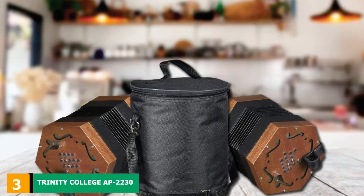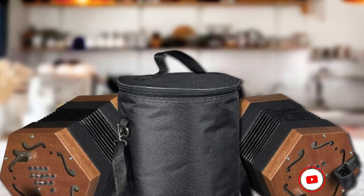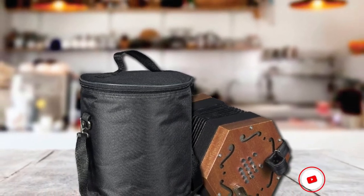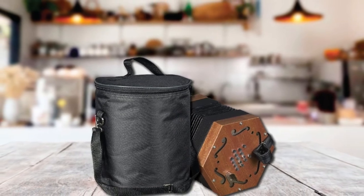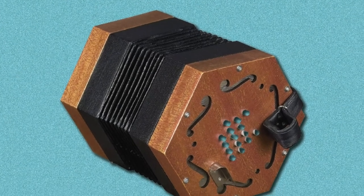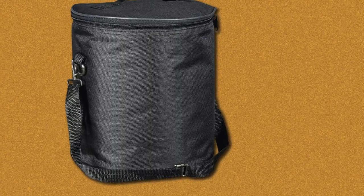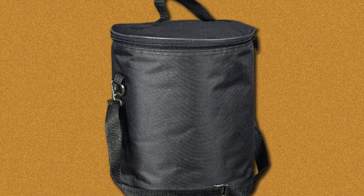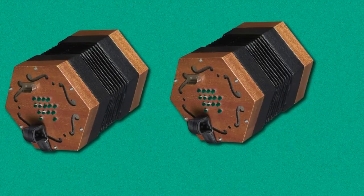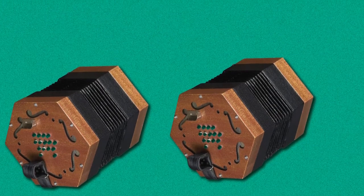The number 3 position is held by the Trinity College AP-2230 Concertina. This is another English-style concertina by Trinity College and it is unisonoric, meaning it plays the same notes on the push and pull of the bellows. The end plates are wooden laminated with a simulated walnut finish giving it a light brown color. It has 30 button keys, a full 3-octave range, and is fully chromatic. It is appropriate for playing swift and fast-paced melodies because notes are alternated between two hands, making it indispensable for both classical music and folk dance music. The leather thumb straps on each side are padded, fully adjustable, and have a metal handstop.